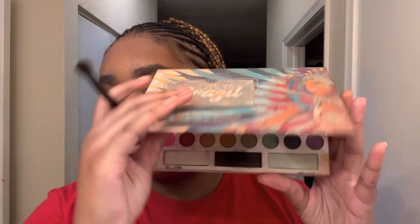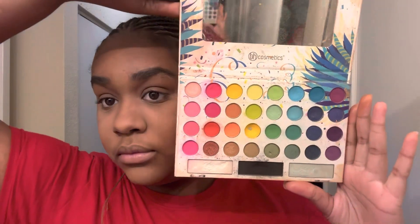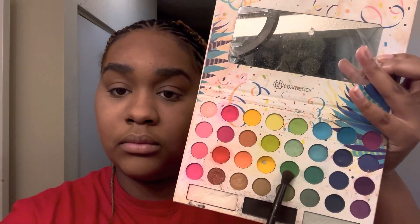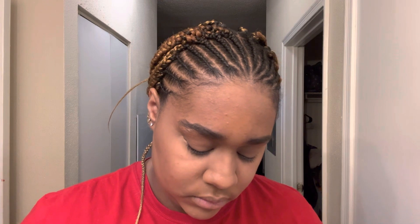I've already done my foundation, contour, and concealer — pretty much my whole face. Now I'm getting into the eyeshadow. I'm using the Take Me to Brazil palette by BH Cosmetics. I'm using a turquoise shade and I'm going to put that all in my crease on both eyes, and then afterwards I'm going to cut my crease.